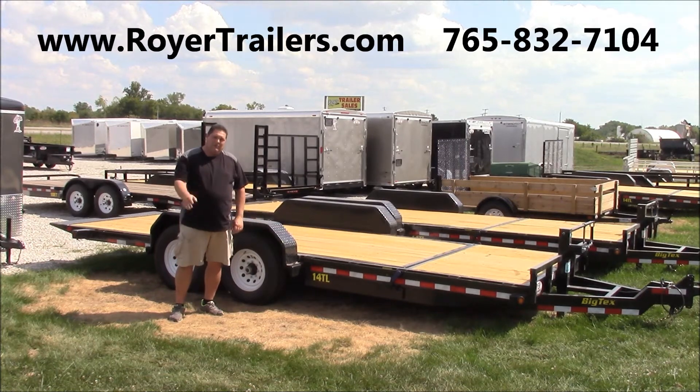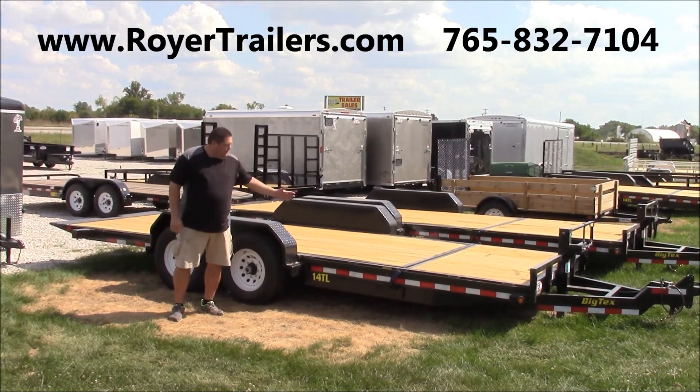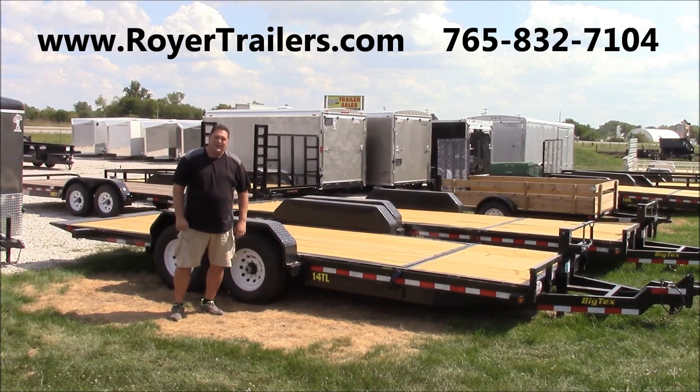You owe it to yourself to pull a Big Tex behind your rig. Thanks for visiting Tom's Trailer Talk this week at Royer Trailer Sales. Come and see Scooter and myself, and we'll make you a fabulous deal on one of these Big Tex trailers.